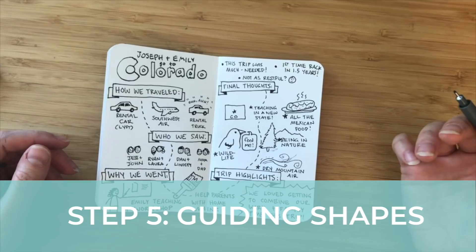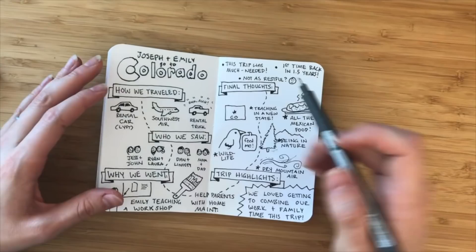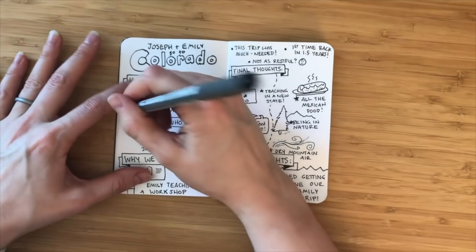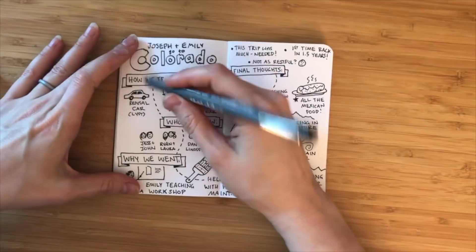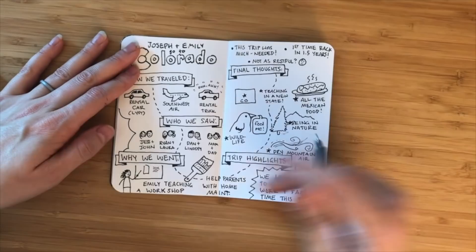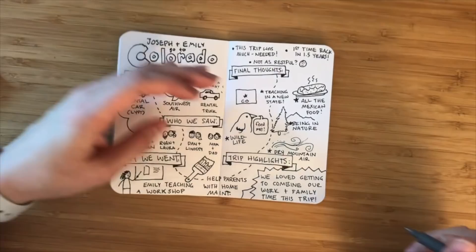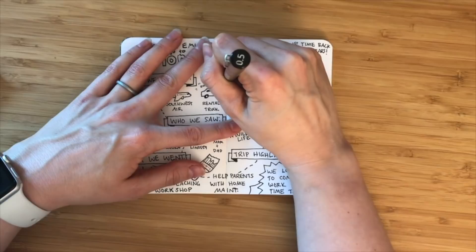A guiding shape is basically blocking out all the white space. A guiding shape can be straight, it can be curvy, it could be using a color or a gray marker, I can use stippling. What I like to do is actually create a cloud shape and just block out that white space. The flow is this way, and so I want to kind of block out and create a road where I want the person to look. It's okay if you go off the edge. I'll just leave it along the bottom — and I might actually add a little cloud shape there. I really want to separate this side from this side — the crease helps, but there's a way to help the reader know that this content is separate, if I just separate it with these guiding shapes.